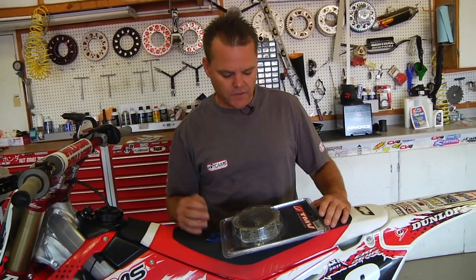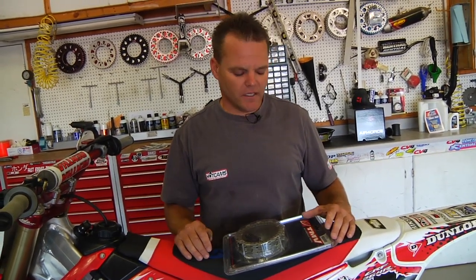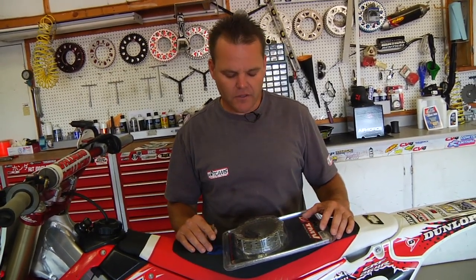Jay Clark here. Today we're going to give a few tips on installing a new clutch kit in your CRF250. We've got a TMV clutch kit. First thing I'm going to do is cut it open and get it soaking in oil, and then we'll show taking apart the stock one and installing the new clutch.